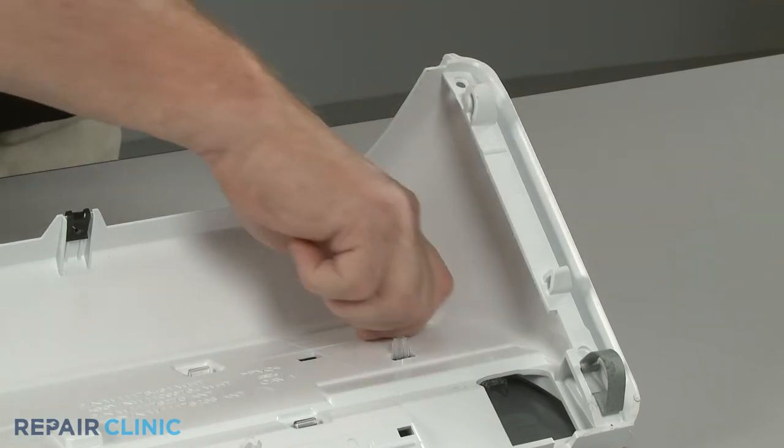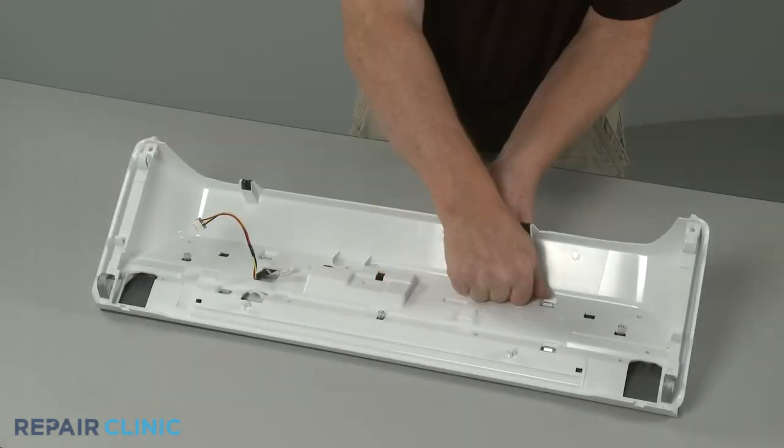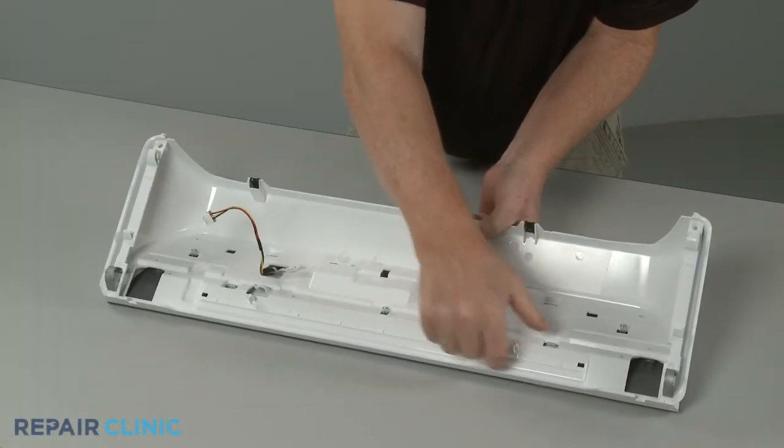With the screws unthreaded, release the wires from the retainer, then depress the retaining tabs to fully release the user interface panel from the housing.